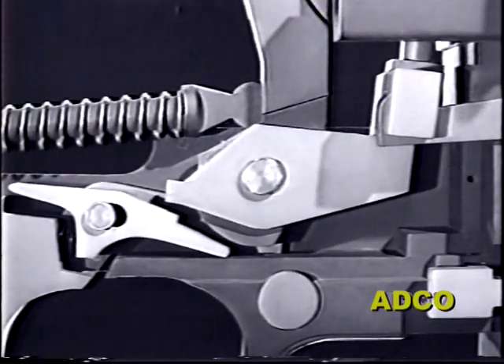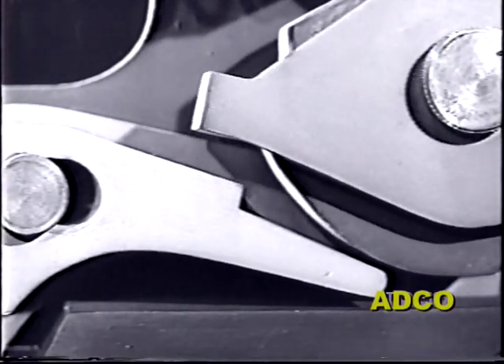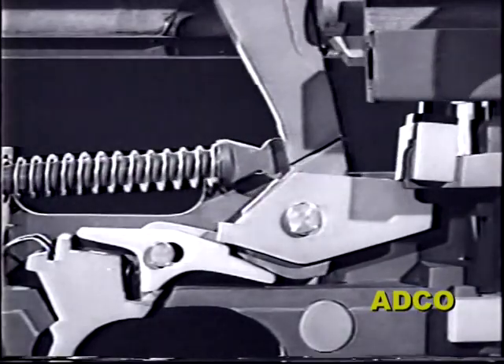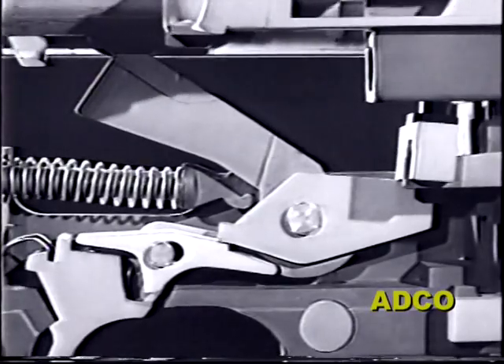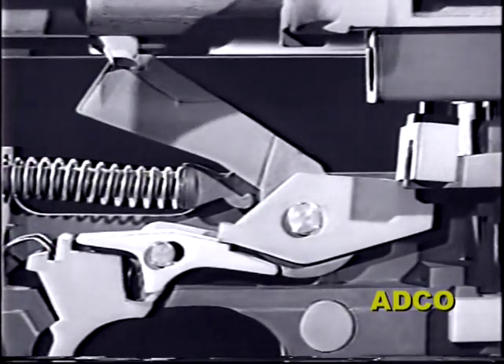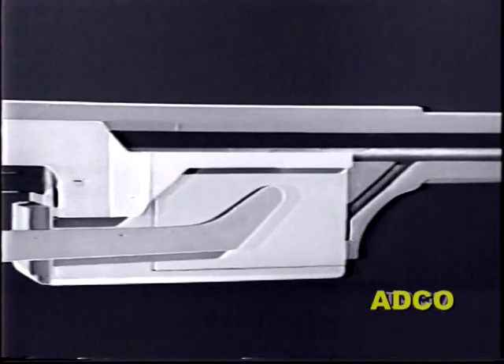The trigger is pressed and the first round is fired. The slide moves to the rear, allowing the lever to pivot. The trip pivots under tension of its spring, moving the trip clear of the sear — and this cycle continues until all the ammunition in the magazine is used up, or until the gunner takes his finger off the trigger.